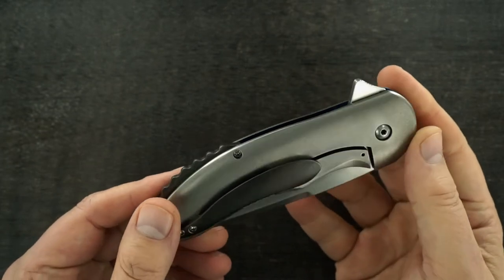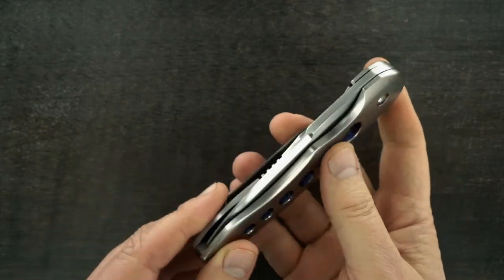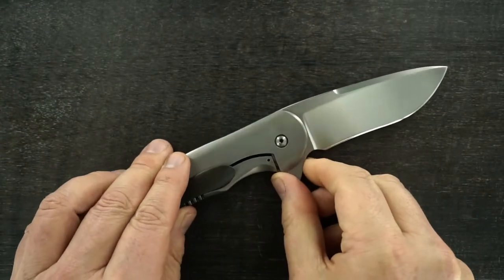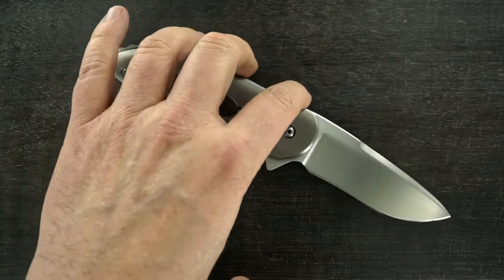There it is again — just shows up when it wants to. Double ground recurve. Satin finish.